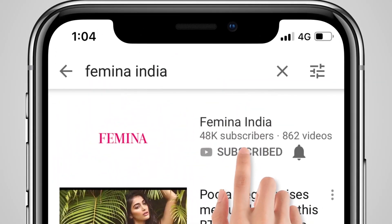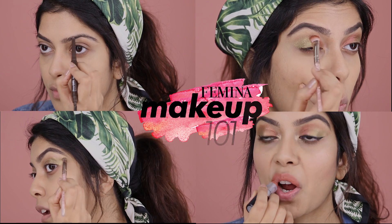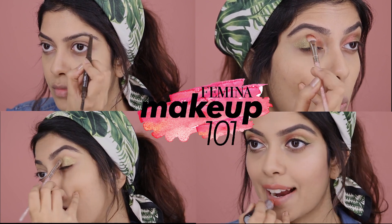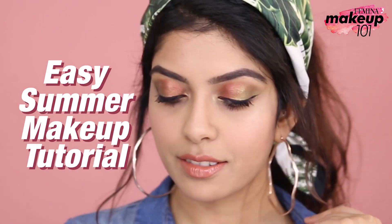Subscribe to Femina and press the bell icon. Hi guys, welcome to Makeup 101, a series by Femina. Here we show you easy to do makeup tutorials and celebrity looks.